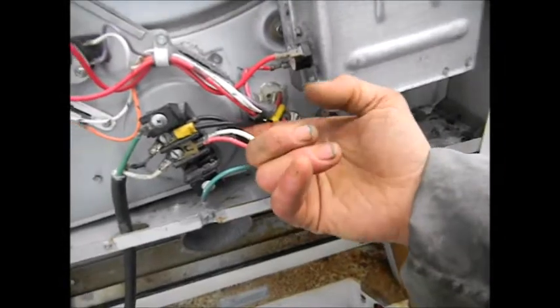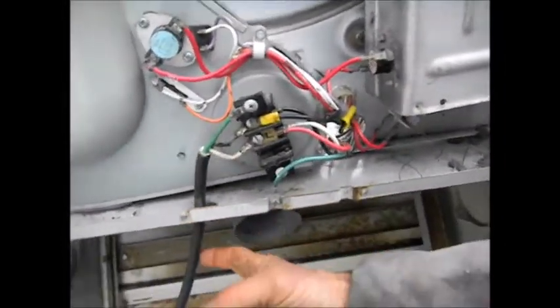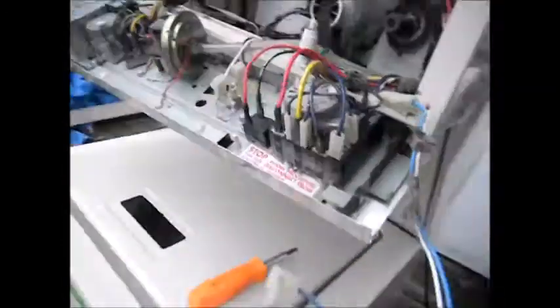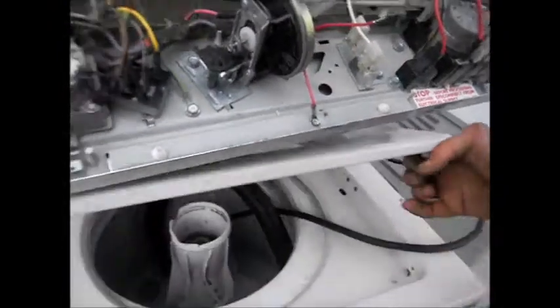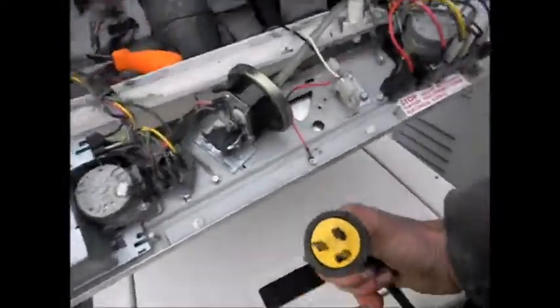These two blacks run on the black line on the cord. I'm presuming it's a regular 220 heat element — it probably has a regular 220 heat element in it — and they have converted it to 110.